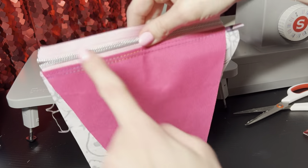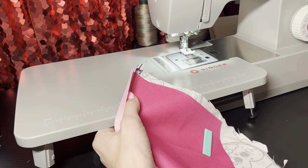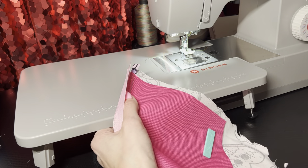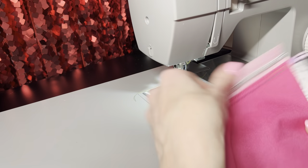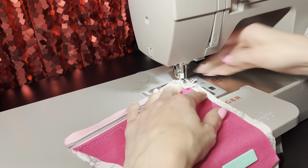I would suggest basting these before you cut anything, because sometimes that stuff just goes wonky and then your work is going to be off. I'm gonna go ahead and baste that before I baste it to my coffin piece.